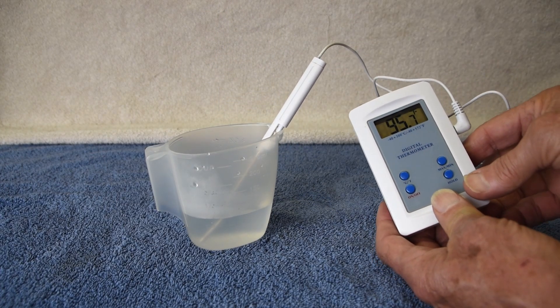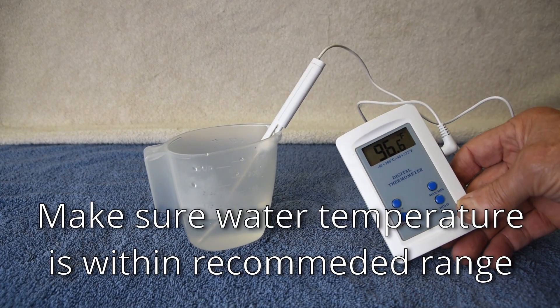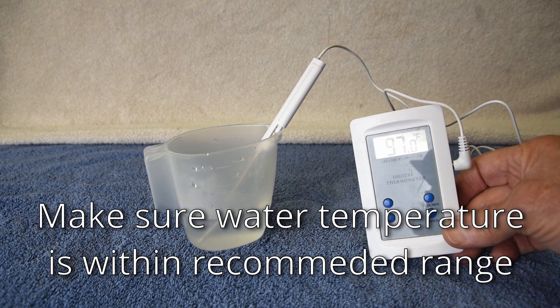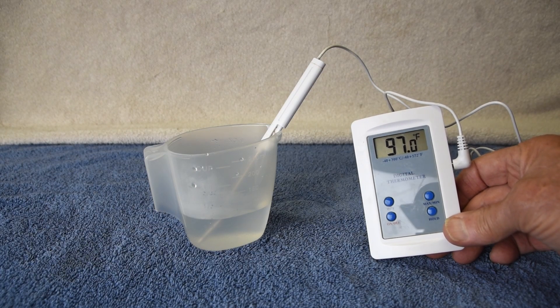The package will also suggest a water temperature range — this is an important number. If it's too hot, the water can cook the yeast. If it's too cold, the yeast may not activate.